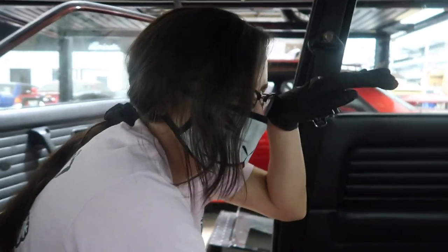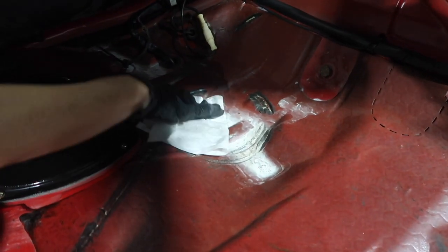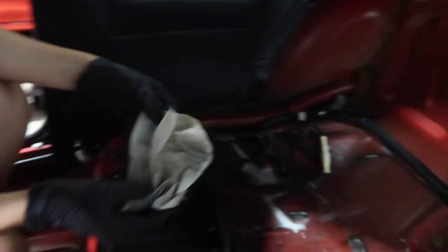Squeaky clean! Look at that — watch how white the wipes get. The wipes are working hard. There's some unknown substance but whatever. See you when it's done.